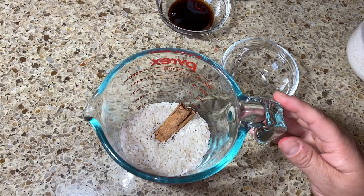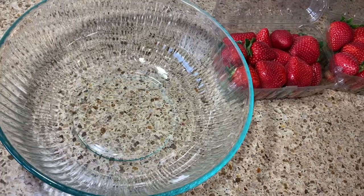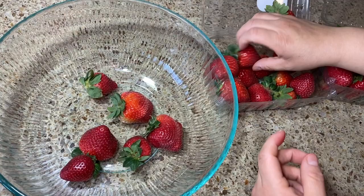Make sure your strawberries are in good condition because sometimes they can be really bad. You'll want to use a little over a pound — about 16 to 18 strawberries. Remove any bad ones. You also want some extra strawberries because you can slice them up and use them for garnishing.